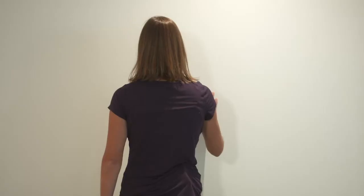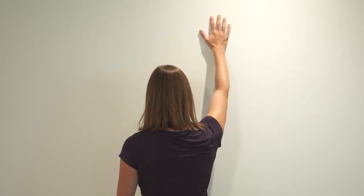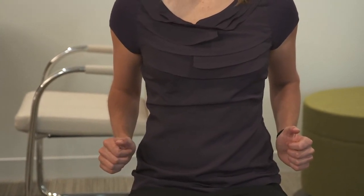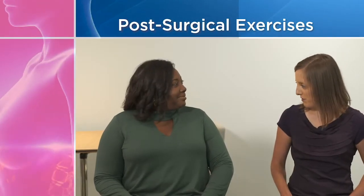Performing certain stretching exercises after your surgery is recommended. It's a good idea to practice these exercises before surgery so you become familiar with them. The goal is to restore your shoulder range of motion and your function.